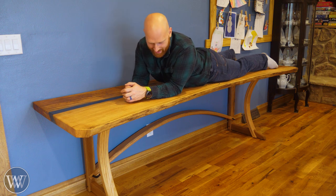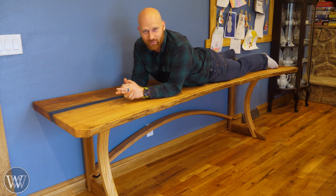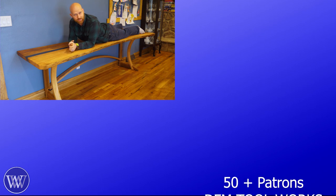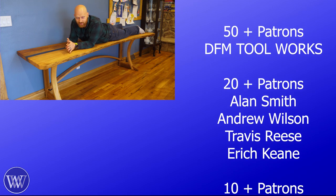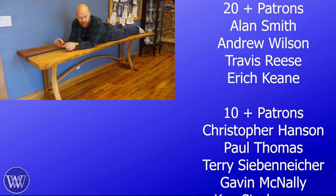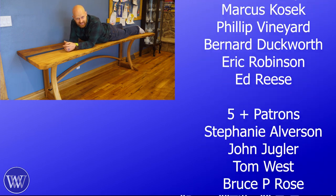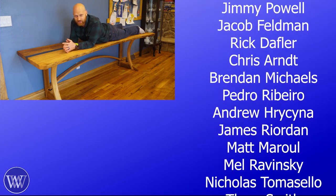I'm excited and happy and really looking forward to the future. Thank you to everyone who has come along for this journey and I'm looking forward to the next project. I also want to say a huge thank you to the patrons on Patreon — without you guys, this channel wouldn't be here. So thank you for that. If you'd like to find out more about Patreon, there's a link down below. I really can't say thank you enough.